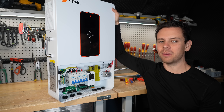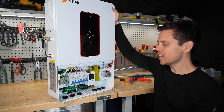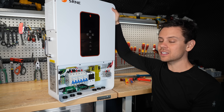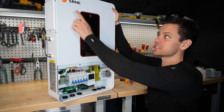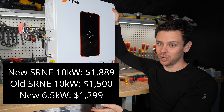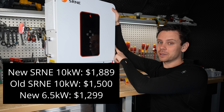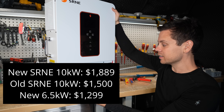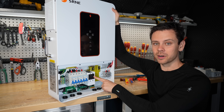Would I actually buy one of these? Probably not. Even though it has all these breakers and looks really nice, I think the older budget models by SRNE are better for the money. You can get a 10,000 watt one, add a $30 PV disconnect, add a breaker to the load output if you want, and you're done.